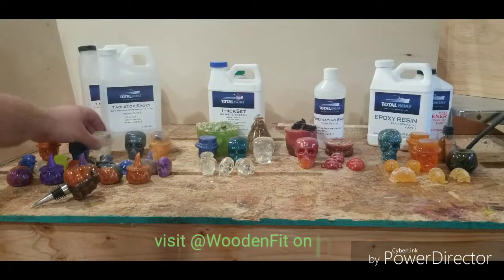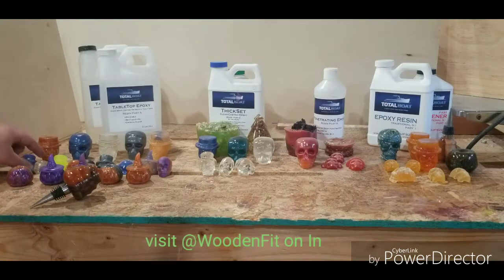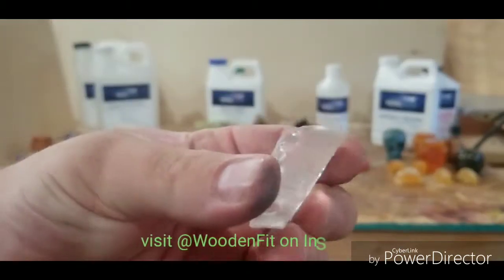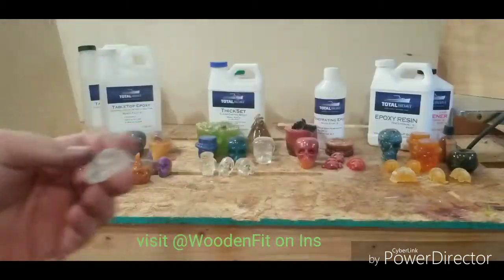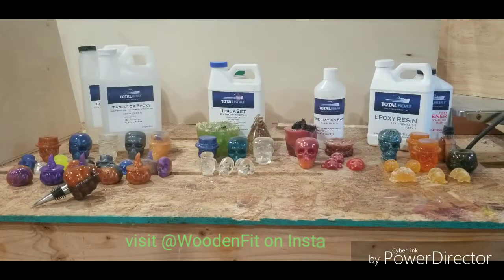Most of these I did not use a pressure pot for. That's why if you look real close, you can see bubbles. But as you can see, it's very clear and also comes out very nicely. The best thing about the tabletop epoxy is I used it in regular cups and it barely heated up to the point where it melted them, so I still had a nice shape by the time I was done.